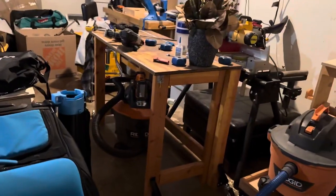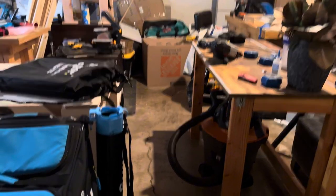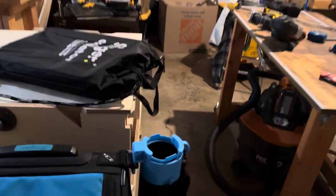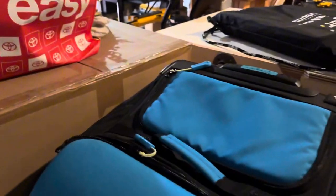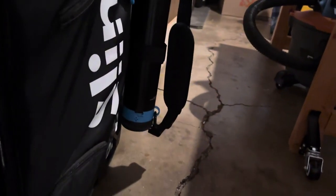All right everyone, welcome to my messy garage slash woodworking space. Let's go over some features. Let me turn on this light real quick — oh, it is on.